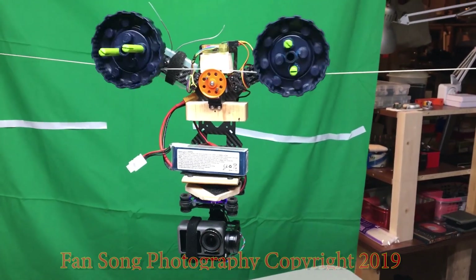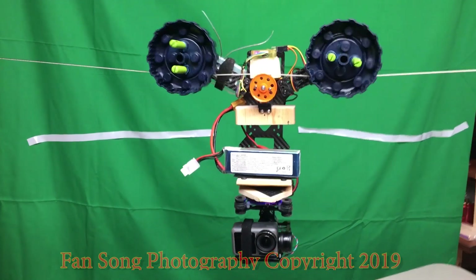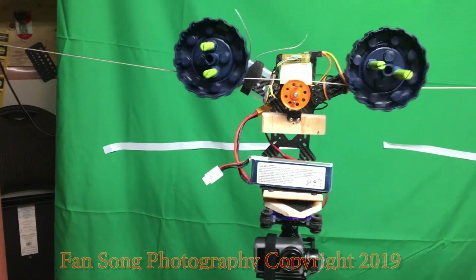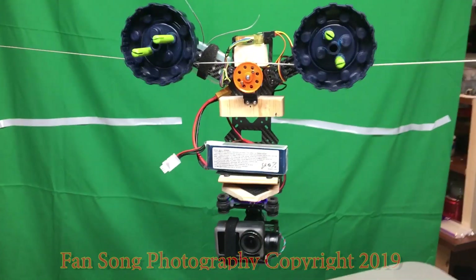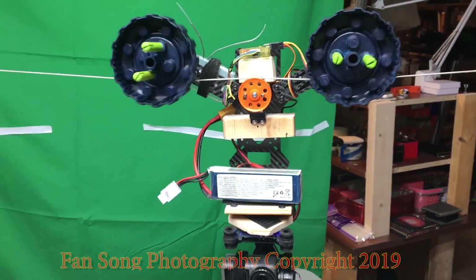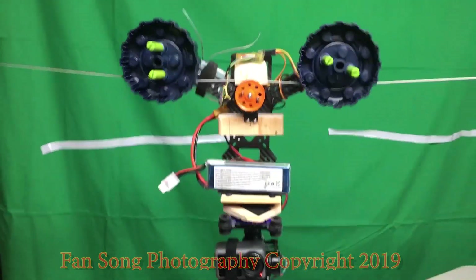This is my cable cam — my DIY cable cam. I transferred a 280mm drone into a cable cam. If you like my video, please give a thumbs up, subscribe to my channel, or leave your valuable comments. I can make more improvements to the whole system. Talk to you later!